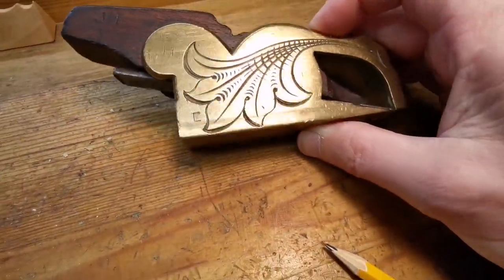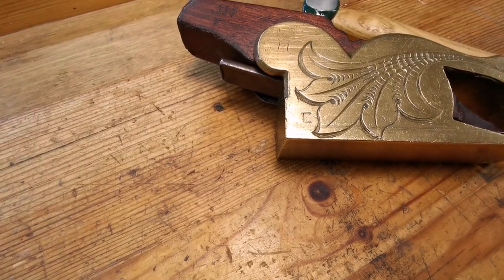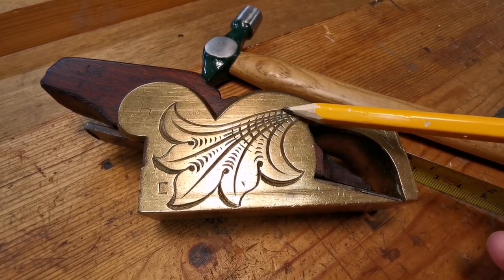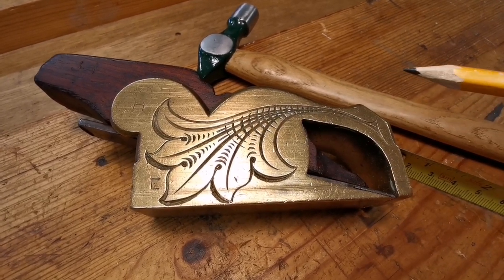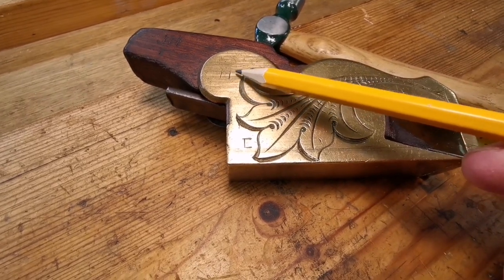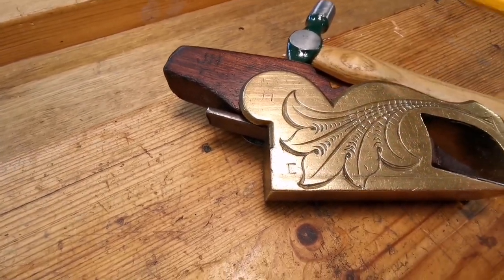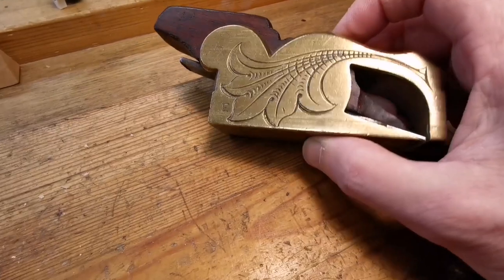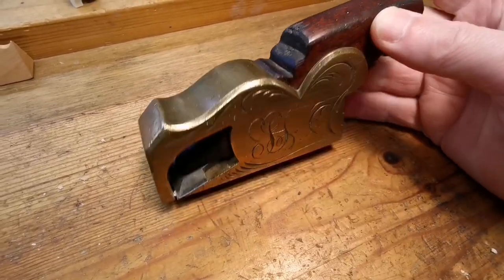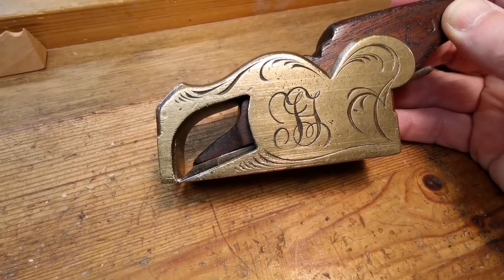This side might be your cup of tea — it wasn't particularly mine — but again it's the quality of the hatchings, the weight hatched off has been very well done. It's a shame somebody felt the need to do this, but that could be got out if you wanted to. That could be replaced with a bit of rosewood, you could polish it up, take some of this patina off if you wanted to. I think it's a cracking little plane.